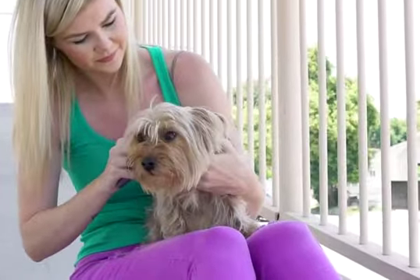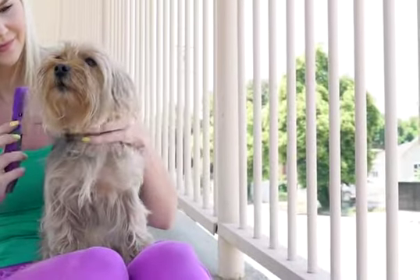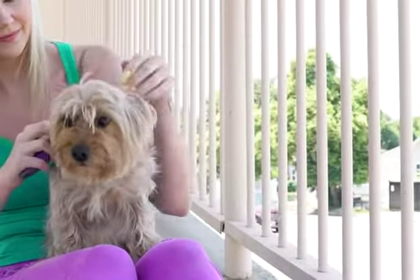Because Pomeranians tend to be small-bodied under all the hair, you'll want to be sure you get a smaller size, as this is easier to handle and gives you more flexibility.